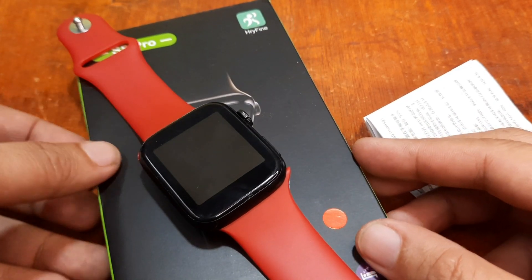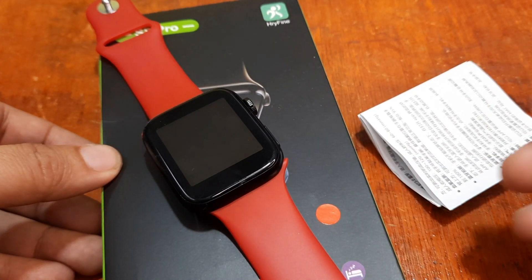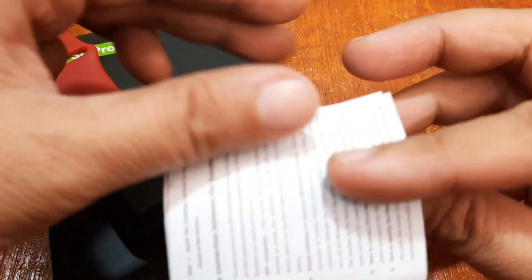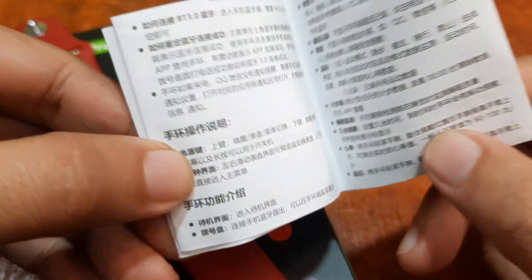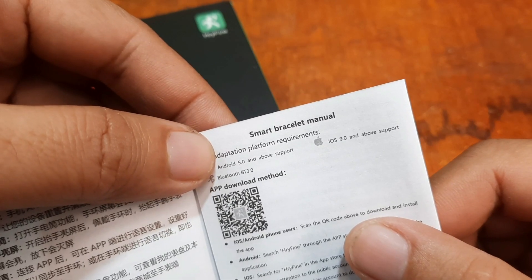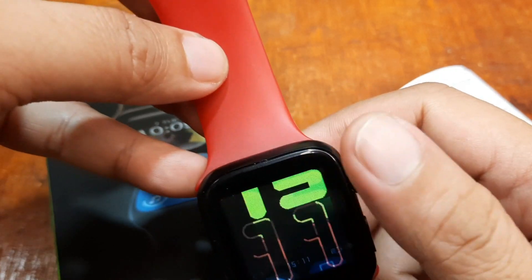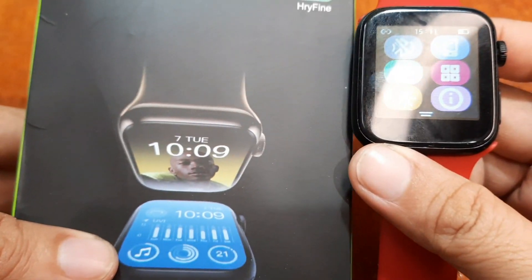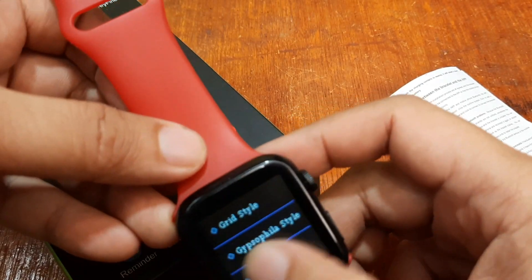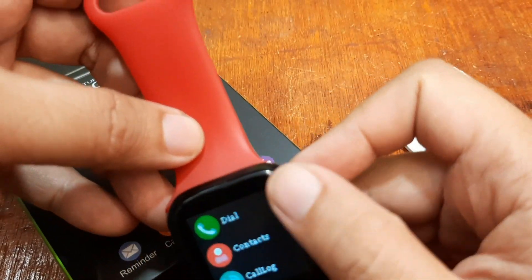If you have any questions regarding the video tutorial, please drop a comment below and we'll try to answer your questions. We have here the user manual, and as you can see there is a QR code — it is using the HRY Fine app. If you happen to forget the name, don't lose your user manual as well as the box, as the app name may also be listed there.